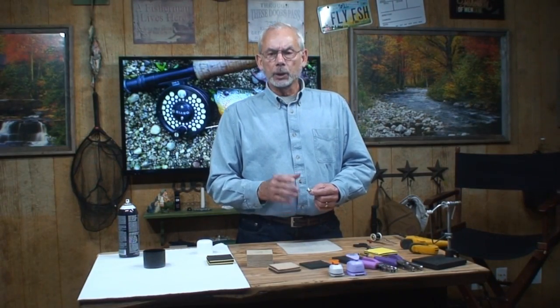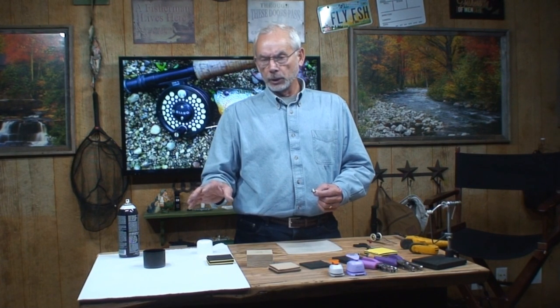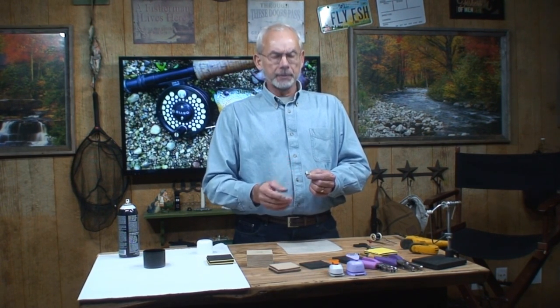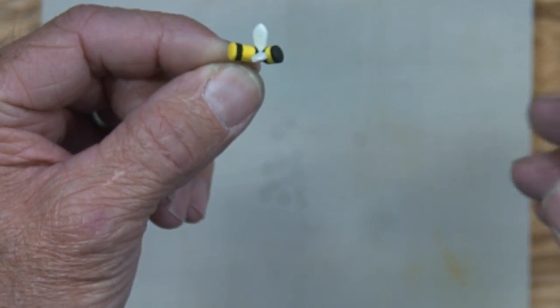Hey everyone, Mike here. I just wanted to go over the process that I use to make the foam bodies — for example, this Bumblebee imitation that I have here.